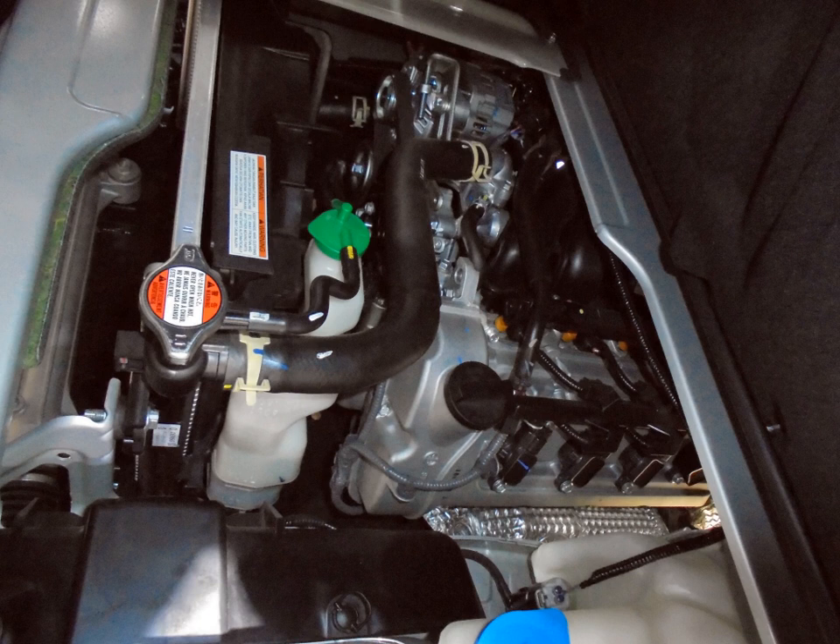F-engine — 0.5–0.8 L. F5A — 543 cc, 62 mm × 60 mm. The F5A was a three-cylinder version of the F8A. F4 applications: 1980–1984 Suzuki Alto, Fronta SS40SB.